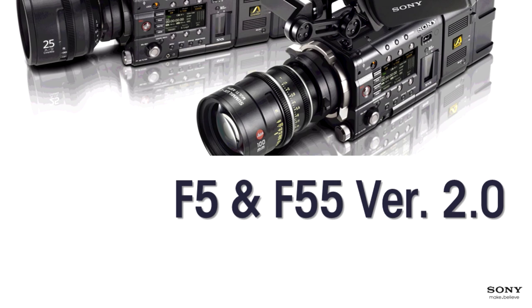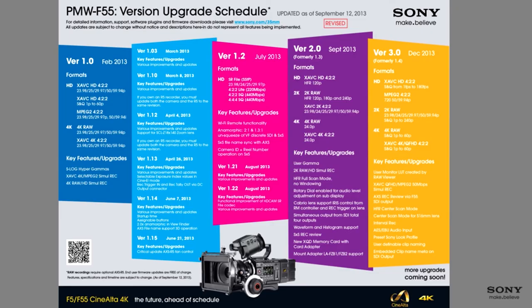Good afternoon. I'm going to make a quick overview of the F5 and F55 version 2.0 and talk about what's new and some of the highlights. Before I move any further, I want to remind you we did something unique this time when we launched this camera. We told everyone we fixed the price when charging for updates, and we told everyone what the update path would be so they would know what the capabilities would be all along.